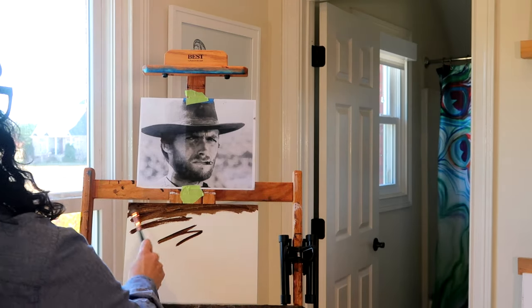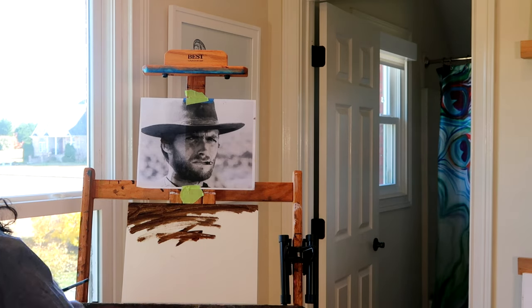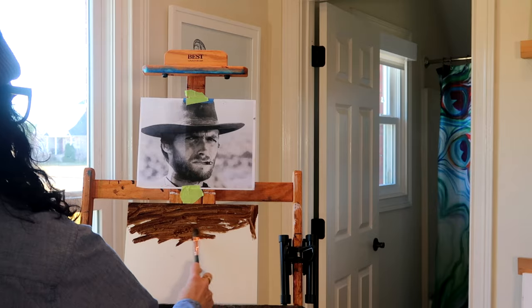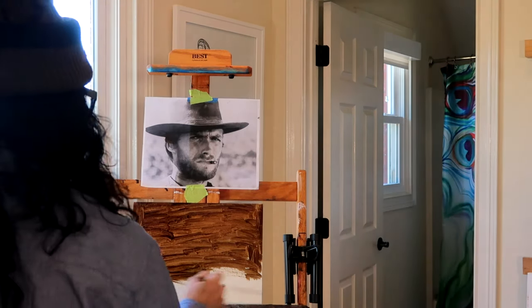Here I am toning the canvas with the mixture of paint that I prepared. I always think of this as a nice warm-up before I actually start painting — I get my mind in the right place. It's just a really good warm-up putting the brush to the canvas.